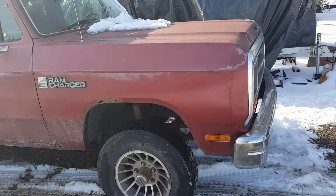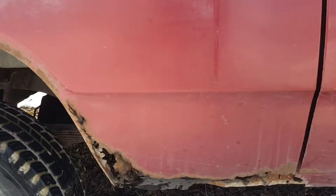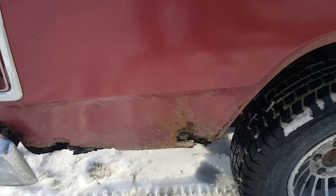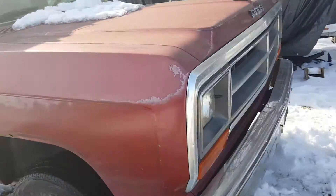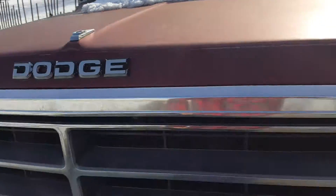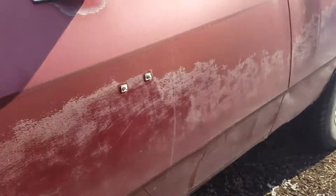Body overall, it's pretty straight. I mean it's got some rust, it's got some issues down here. But it's a 1987, so I'm pretty happy with what I've done as far as money on it for sure. It's missing this little thing, which I found out is like $100 on eBay. I was not expecting that.